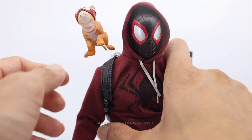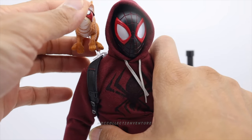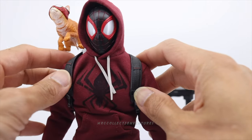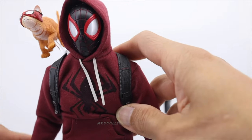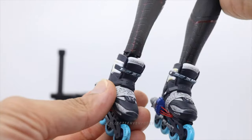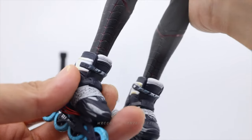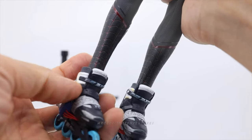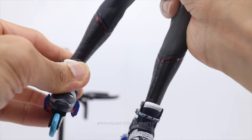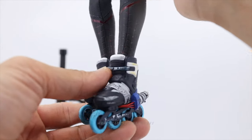It doesn't look like it has a holder for the cat, especially if you use a white background or edit the photo. You have two spider cats to use with this figure. Now let me attach the rollerblades — I'm so excited! There we go, really cool! You can twist the joint to get some side-to-side movement for nice dynamic poses.